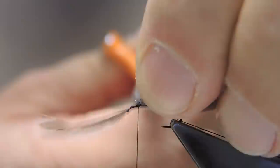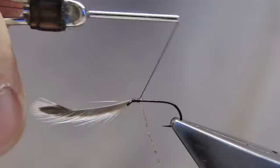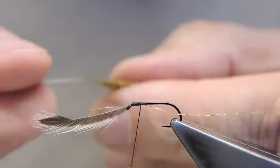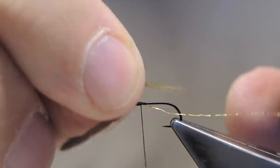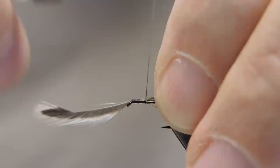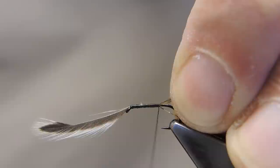The hackle is trapped, a couple of turns, and then the waste is trimmed. The ribbing is a fine gold wire tied in underneath the shank. For the tail, using some end barbs in a mottled dyed olive colour — just a few barbs. The length will be just a bit short of the length of the shank. Tie them in now and then wrapped in touching turns to the bend, making sure that the barbs remain on top and the ribbing underneath.